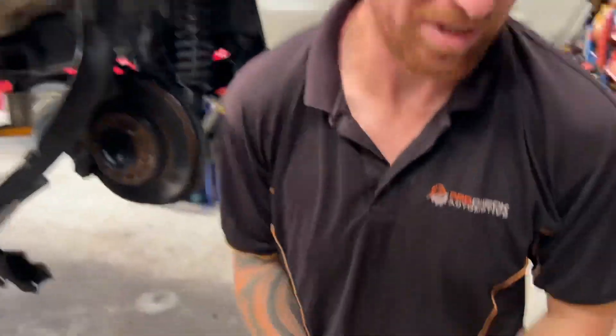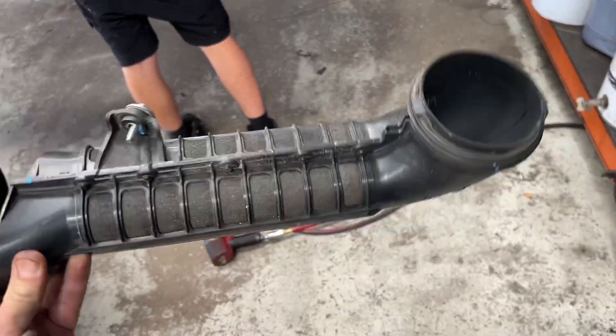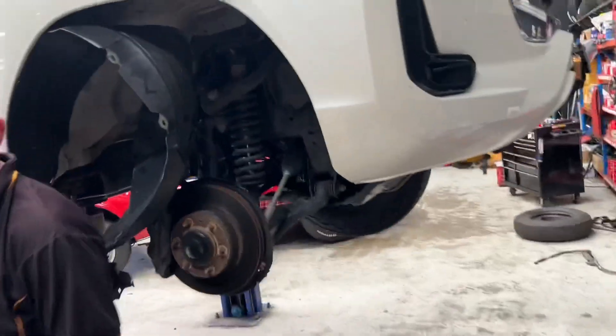What have you got? Rubbish — well, the factory intake pipe that goes up inside the guard. So it's a pickup inside the guard. That's all been pulled out to make room for the new snorkel once it's cut through there to go in through to the airbox.